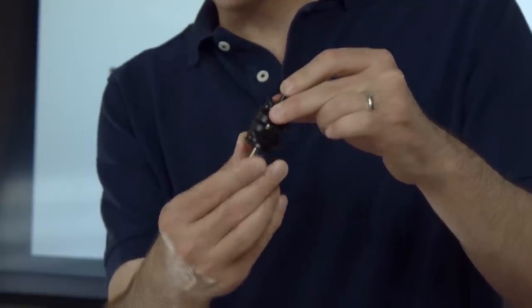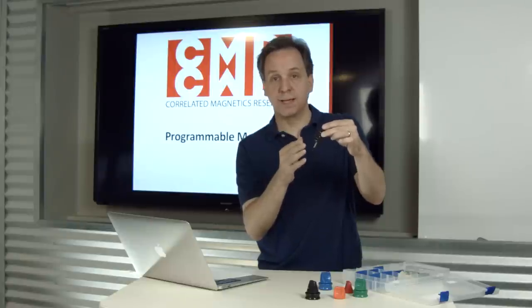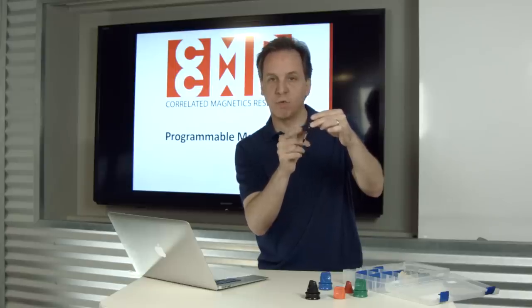We call these spring polymagnets because they act like a spring. There's a range of spring polymagnets available in the polymagnet catalog, and each exhibit different resting distances and different amounts of force as you pull them apart or push them together.